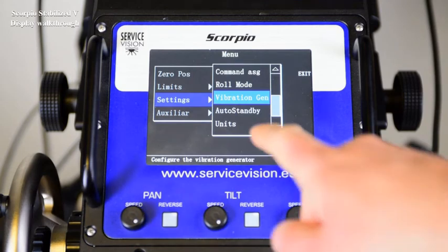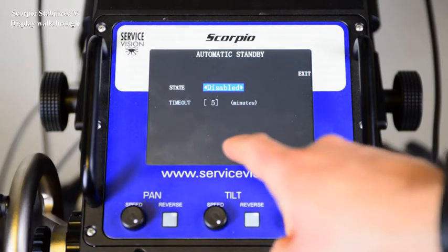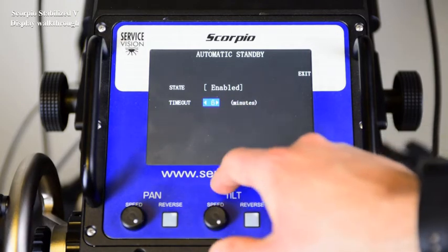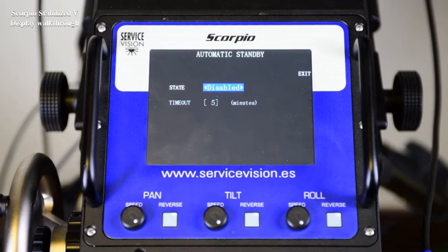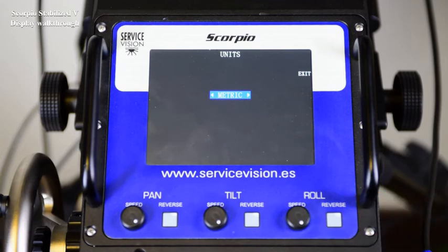The auto standby enables the head to go to standby after a timeout of five minutes. If it's enabled, we can adjust the timeout after which the head will go to standby. Default is five minutes and disabled. The units menu allows us to adjust how to see the units of the focal marks — metric or imperial.